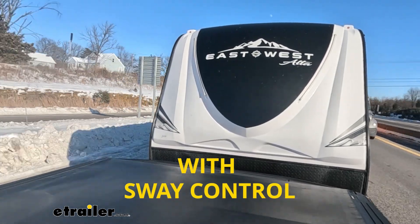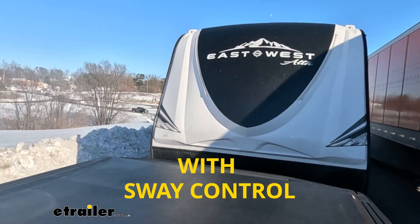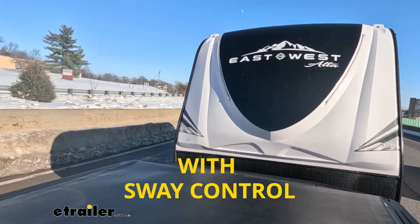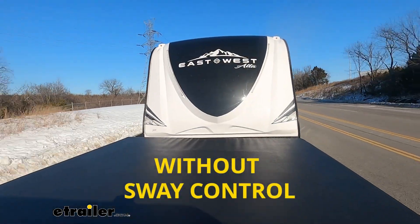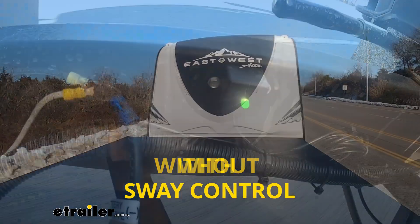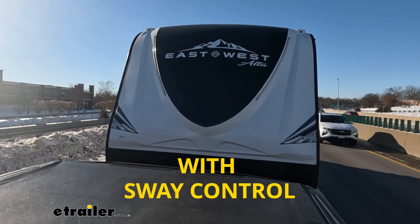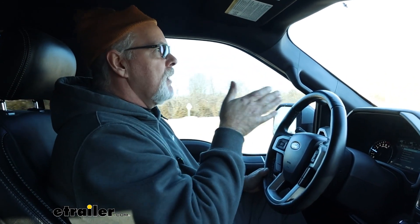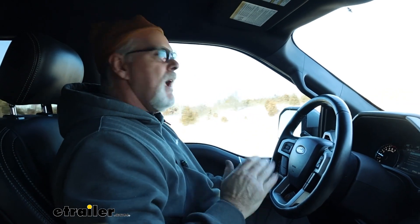We are out on the highway here and we've had a few semis passing us. The whole unit — truck and trailer — just stays as one unit. I don't feel any trailer sway itself. We do have some wind gusts, but the wind gusts aren't moving the trailer, they're moving the whole vehicle, which is a good sign it's doing what it's supposed to be doing. As it senses the trailer start to sway, it'll brake on one side or the other depending on which way it's swaying and automatically control that. You don't have to reach down and hit your manual brake. It's working all as one unit, and that's the way it should be. Usually when you get a side wind, it'll start that trailer swerving on you — and I haven't felt any of that at all.